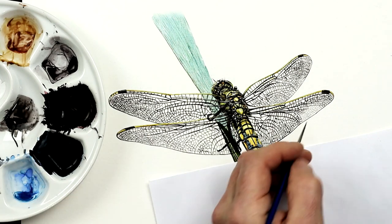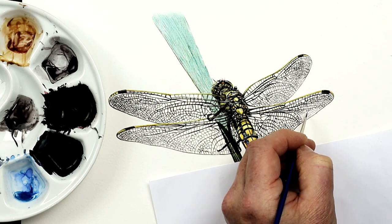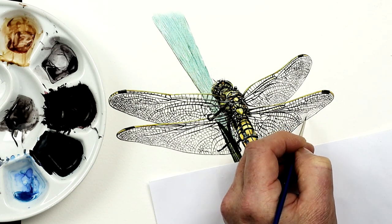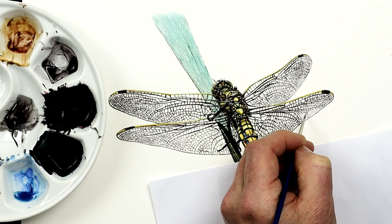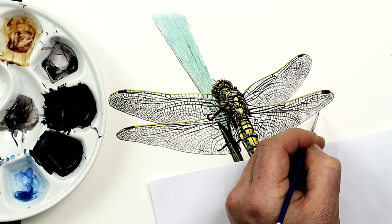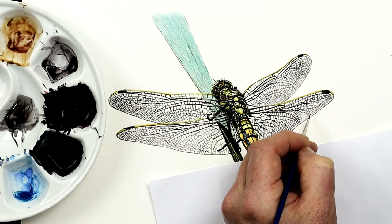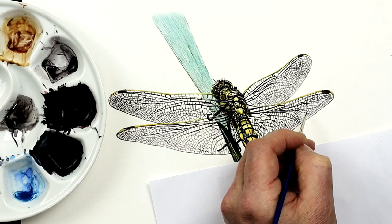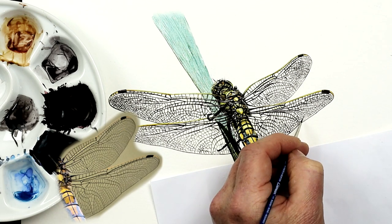Painting the wings on an insect is probably one of the biggest challenges for a fine artist. This video shares some top tips for ensuring they look as realistic as possible. Hello, I'm Paul Hopkinson, a professional wildlife artist and online art tutor. I recently released a tutorial on how to paint a dragonfly on my online school, and one of the hardest aspects of the project was the wings. We're going to look at these in today's YouTube video.